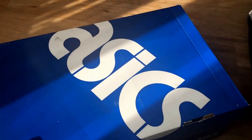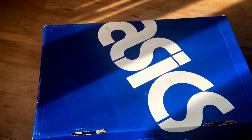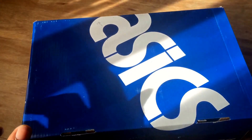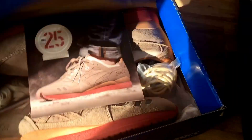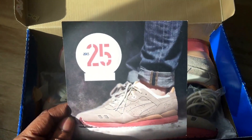I know some of you are gonna be like, 'Nah, I don't want to see Asics, I want to see Jordans.' Yeah, whatever — something a little different. And some of you are going to be like, how the hell did you get those? But anyway, let's get into it. These are the 25th anniversary pack of shoes.